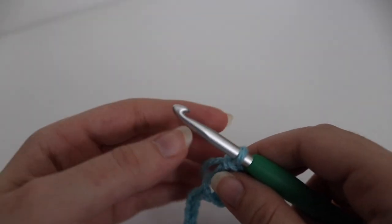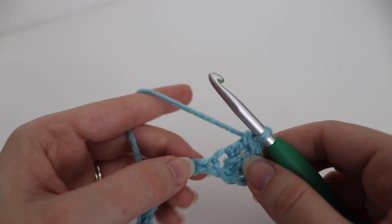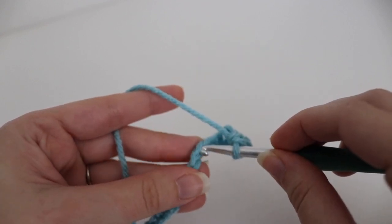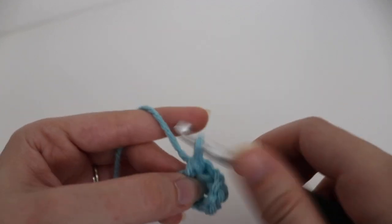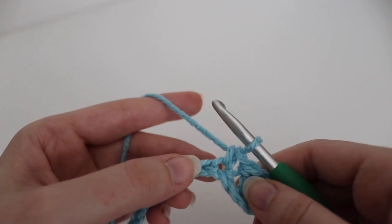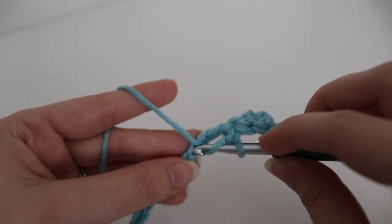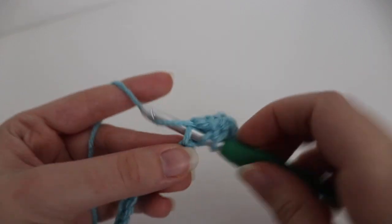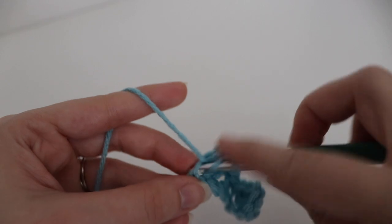Next you are going to skip two chains and make one single crochet into the next chain. To make a single crochet: insert your hook, yarn over, pull up a loop, two loops on your hook, yarn over, pull through two. Then skip two more chains and make four double crochets all into the next chain. This will form your shell. You're going to repeat this pattern all the way down the row.